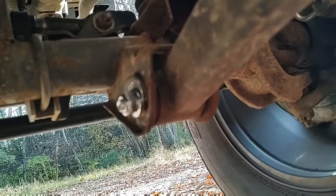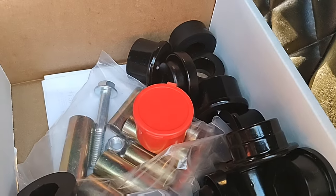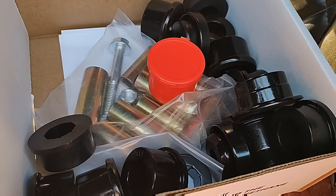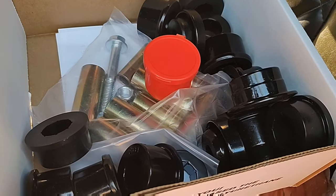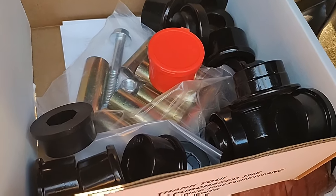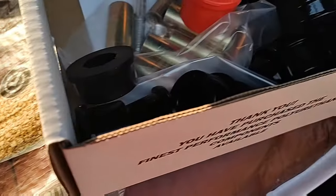Hopefully that'll help you fix your death wobble problem. I'll probably have an upcoming video on installing these polyurethane front end bushings on a Jeep JK. If you liked this video, go ahead and hit like and don't forget to subscribe. I'm always doing DIY, self-sufficient, frugal homesteading stuff — probably the only person you know who carries around a 50-pound bag of chicken feed in their Jeep.